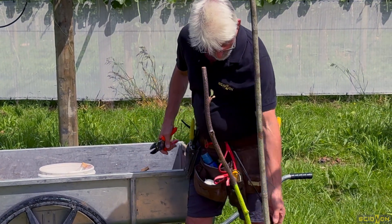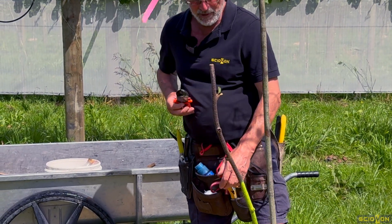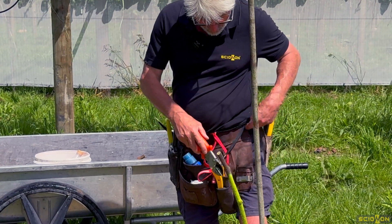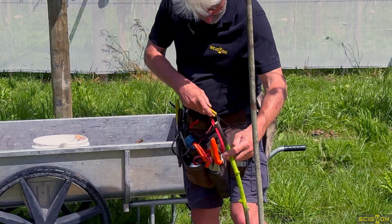Another great invention of mine is the lanyards for my knives — it stops me losing them, especially in the long grass like this. Even though they've got the bright high-vis handles, if they go into the grass they're definitely difficult to find.